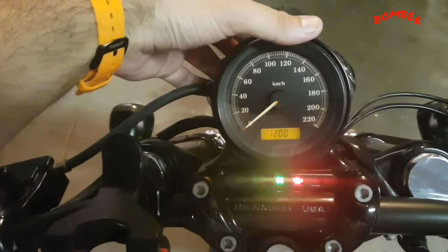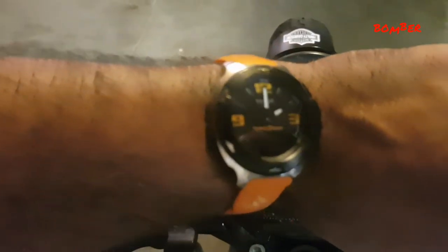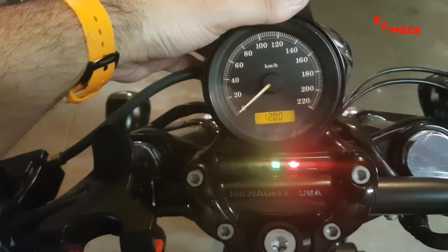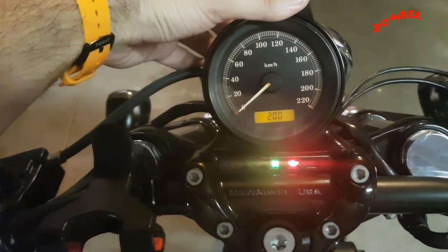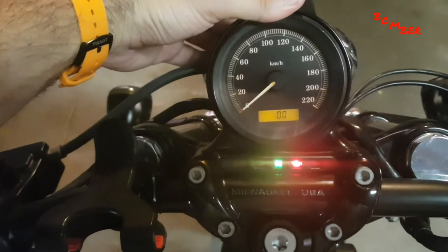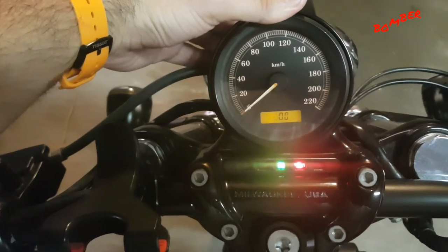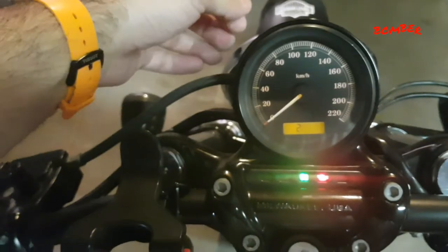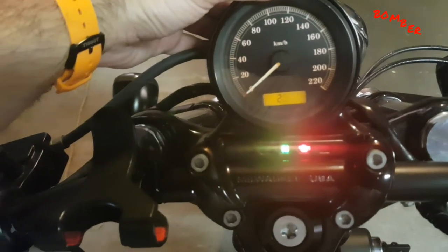Now press the button again and it'll run through. Currently it's just on 2 o'clock, so let's quickly set that before the time changes. Press it once or twice to set the hour, then hold it down and it'll go to the minutes. I'm happy with the minutes and don't need to change them, so I'll leave that.